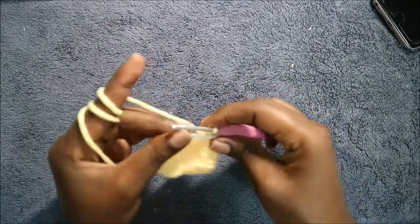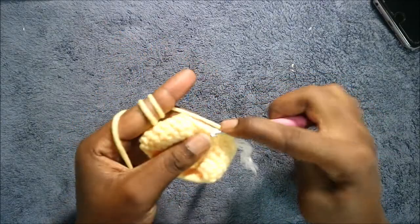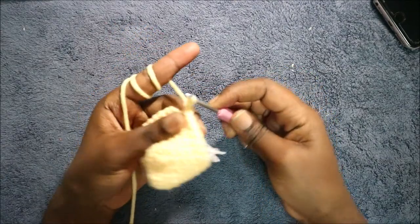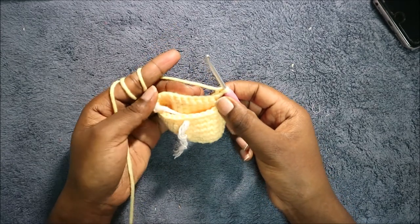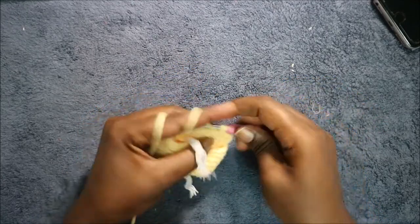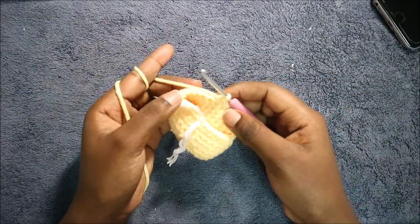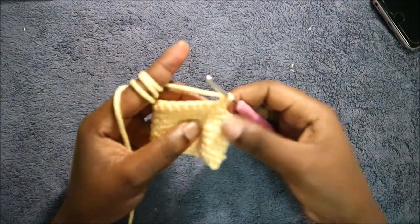In our 8th row, we're going to start by doing 18 single crochets. After you're done with the 18 single crochets, we're going to do a chain 1 and then turn around to the other side. After we turn, we're going to do single crochet in the next 14 stitches. After you're done with the 14 single crochets, we're going to do a chain 1 and again turn to the other side.